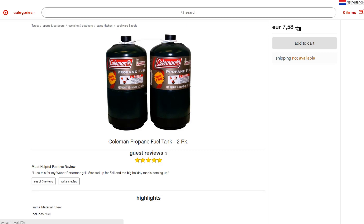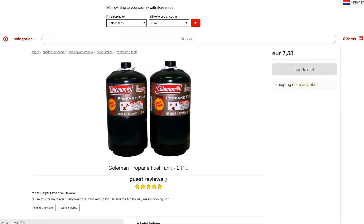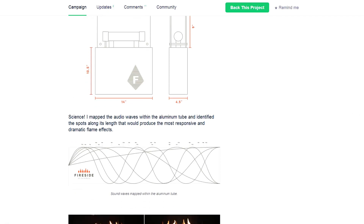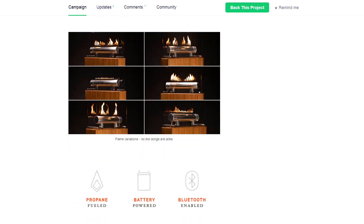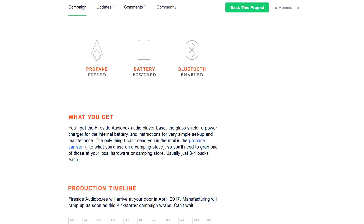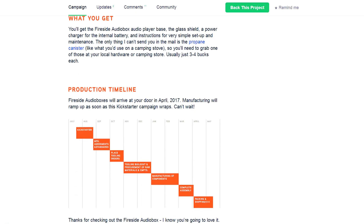The propane canister costs around €7.58, but probably you can find them cheaper if you Google — maybe around $5. That's the only one I checked. He actually says the propane canister usually costs just $3 to $4, so probably you can find them for three or four bucks.